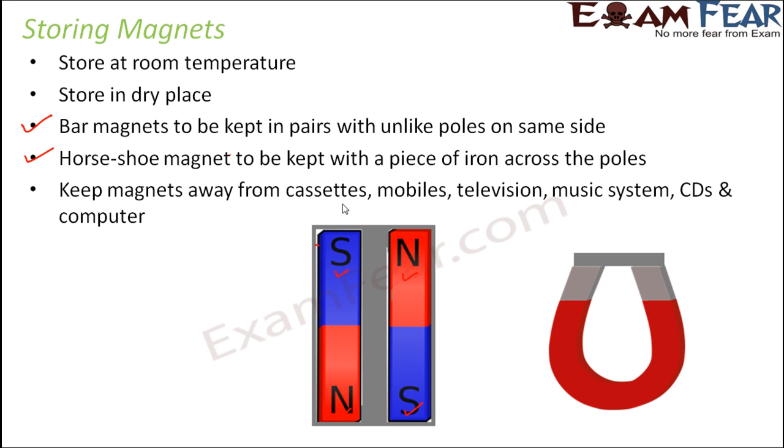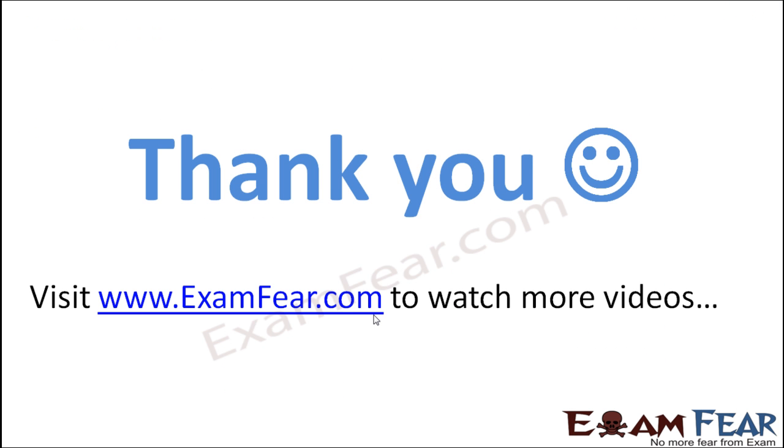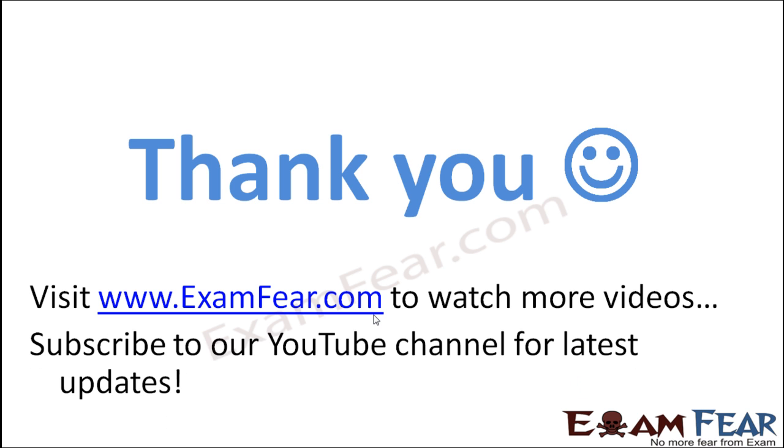Keep magnets away from cassettes, mobiles, televisions, music systems, CDs, and computers so that their magnetic properties are retained. Thank you — please visit www.examfear.com to watch more educational videos with a better experience. Please do not forget to like and subscribe to our YouTube channel for the latest updates.